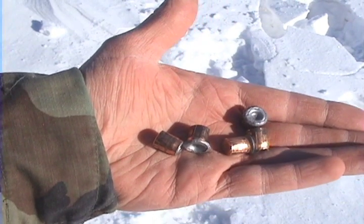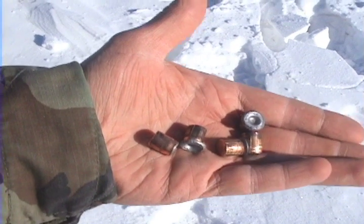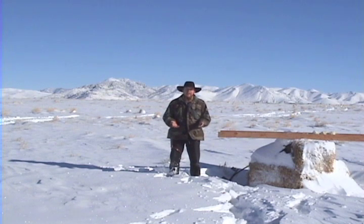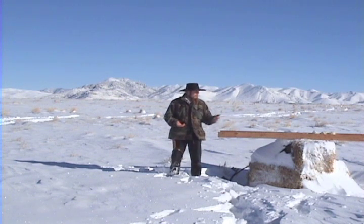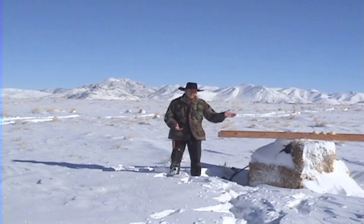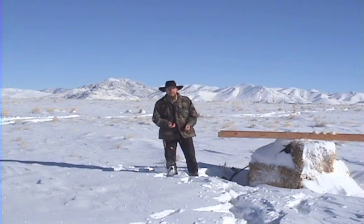Here are some .44 caliber projectiles that I was able to capture in the alternative ballistic gelatin in earlier tests. Hopefully you found the video useful. I've certainly found this alternative ballistic gelatin useful. After all, actual ballistic gelatin costs anywhere from $15 to $20 a pound, whereas cornstarch is less than a dollar a pound, so there's a very significant cost savings in using this stuff. Thanks for watching The Idahoan Show.